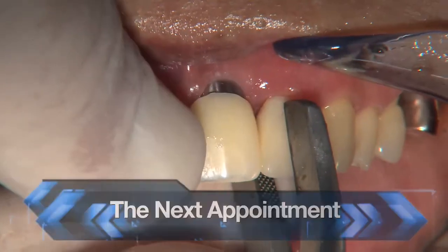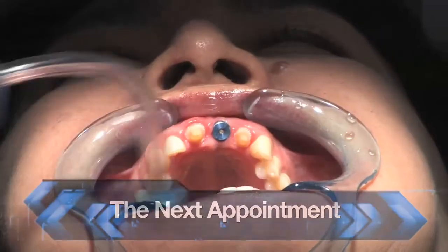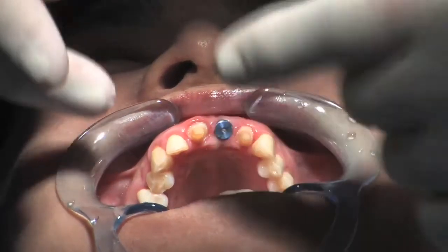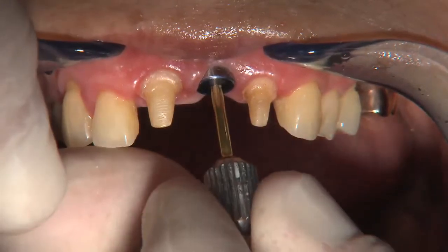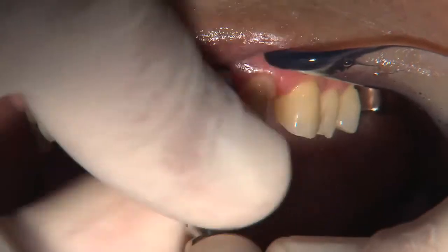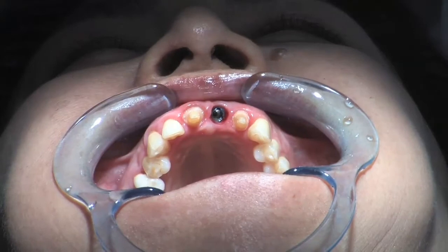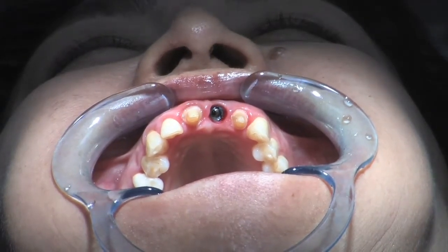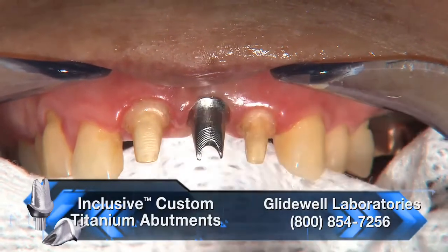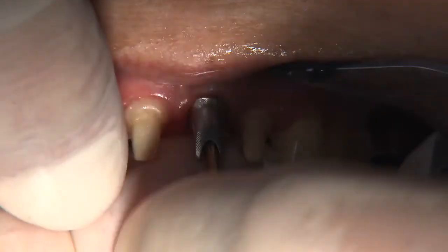Now at the 14-week interval — which was selected because the bone was so dense at placement — the 14 weeks was chosen to accelerate the treatment phase. The bone had been extremely dense and it was very obvious that osseointegration would take place very early. After removing the bridge and the healing abutment, we compared the aesthetics of a titanium abutment for tooth number 9 with that of a zirconia abutment for tooth number 9.